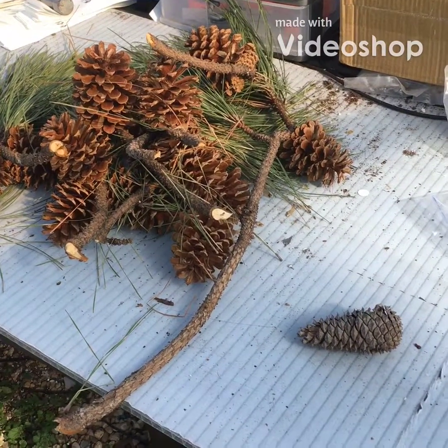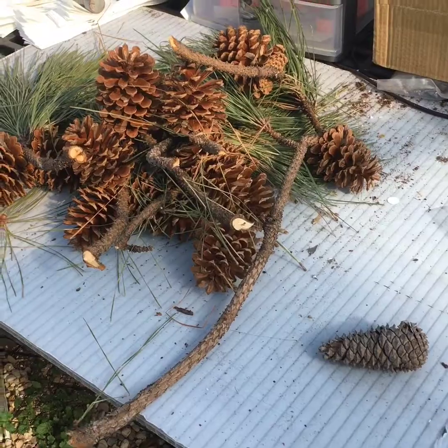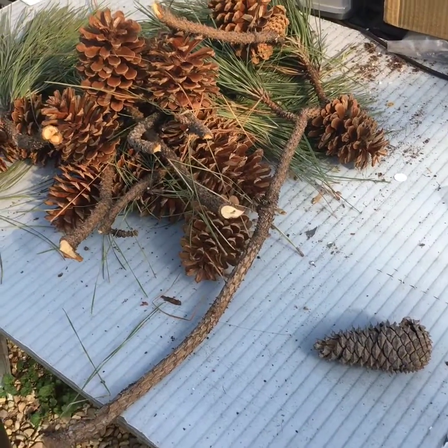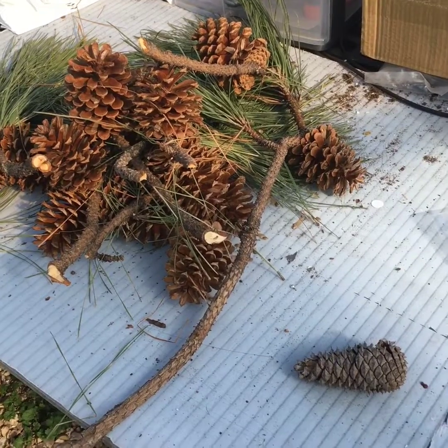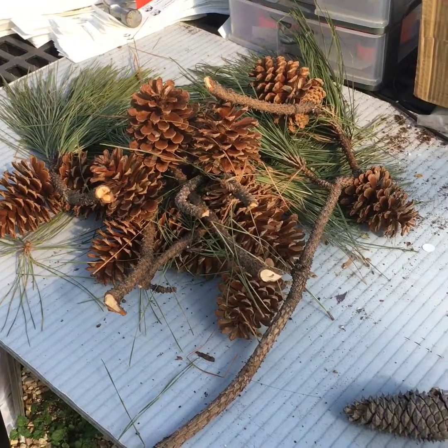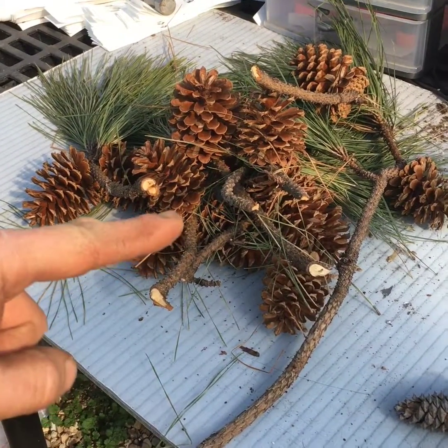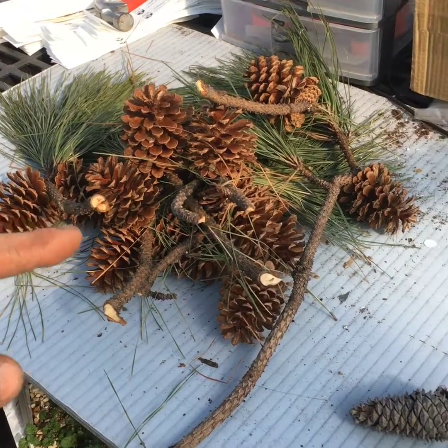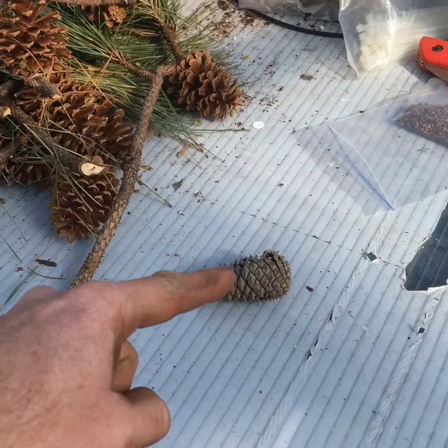Hey everybody, Aaron from Tree Lab again. Today we're going over loblolly pines — more specifically, seed collection and what we do here at Tree Lab. As you can see, I've got a pile of cones right there. Those are fresh from this year; they came down in a storm. And I gathered an old cone right here.